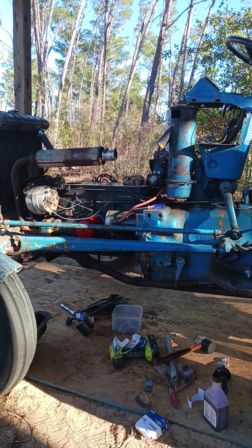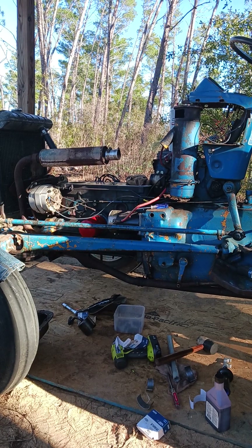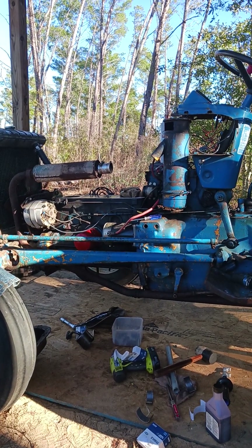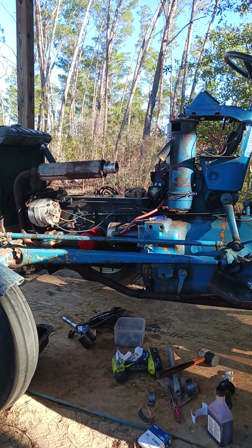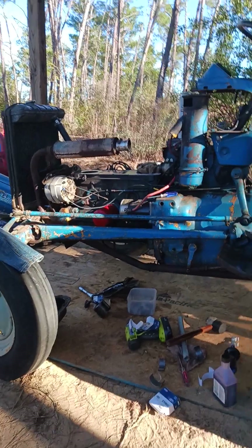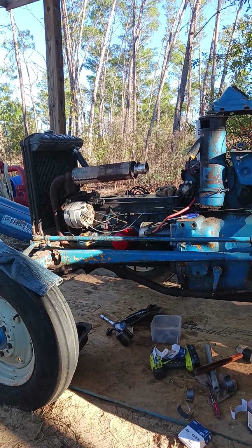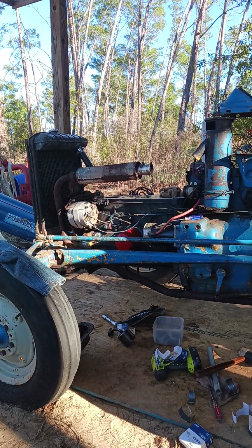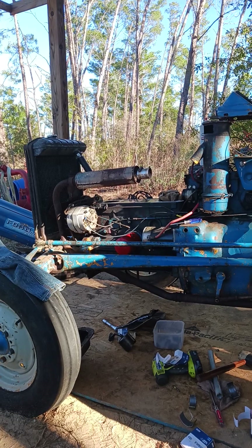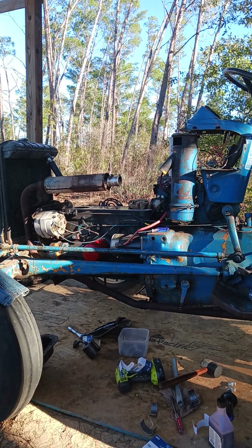The things I have done to this tractor: when I first got it home, I got the thing to fire off and she ran beautiful. The water pump was shot — it was pouring water everywhere out of that water pump. So I changed the water pump. I got my front tire fixed, got a new inner tube in it. Then I started riding around the yard with the tractor, keeping an eye on the temperature and everything.